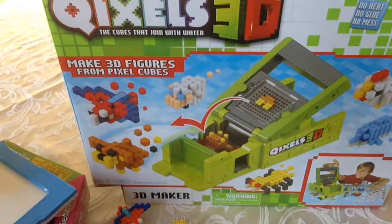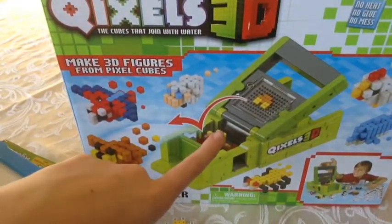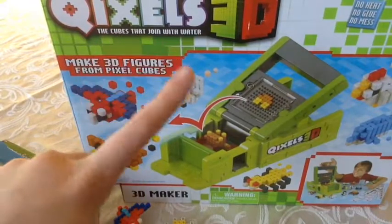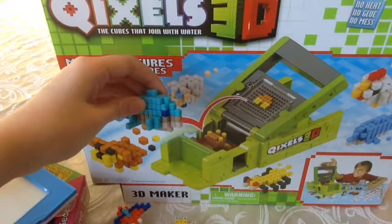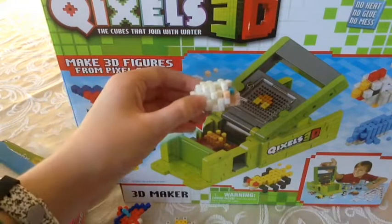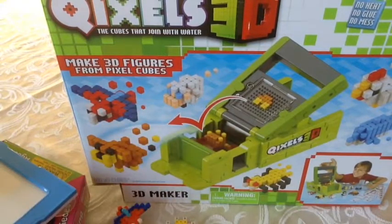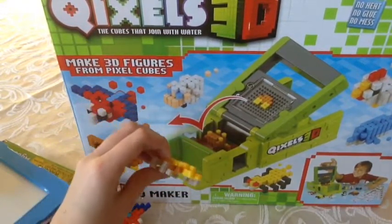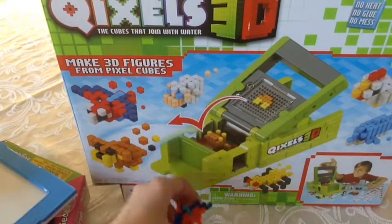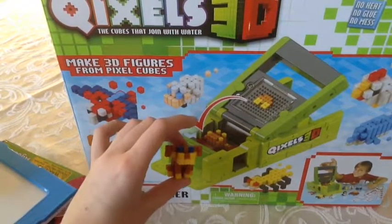The thing I got is this super cool Quixel set. It comes with a little 3D maker thing and enough cubes to make a couple of cool animals. I made a dolphin, a sheep — I made that for Smashy Smashy and I named it Munchy Cheese — and I made the spider, and a parrot, and a chicken, and a dog.